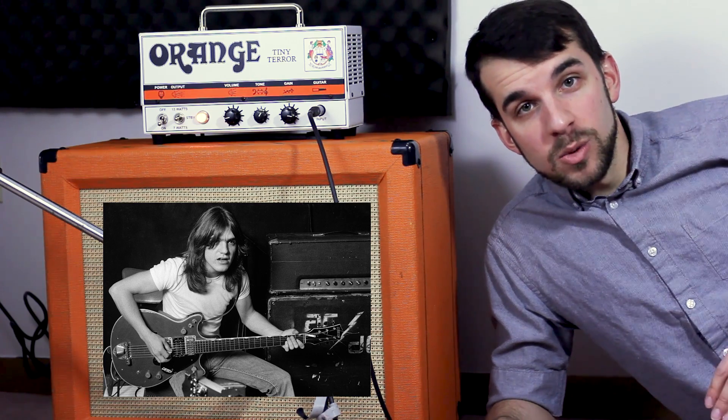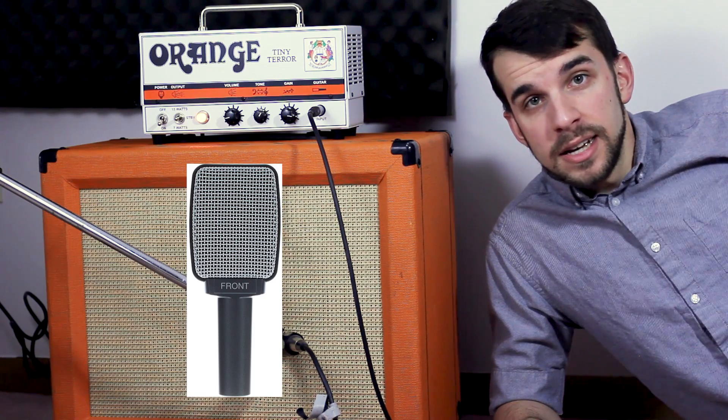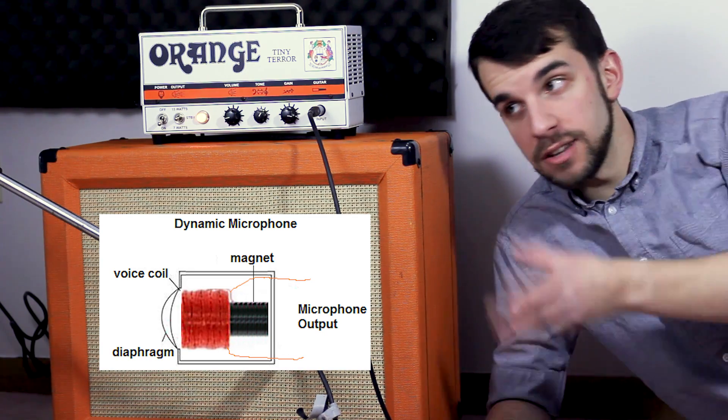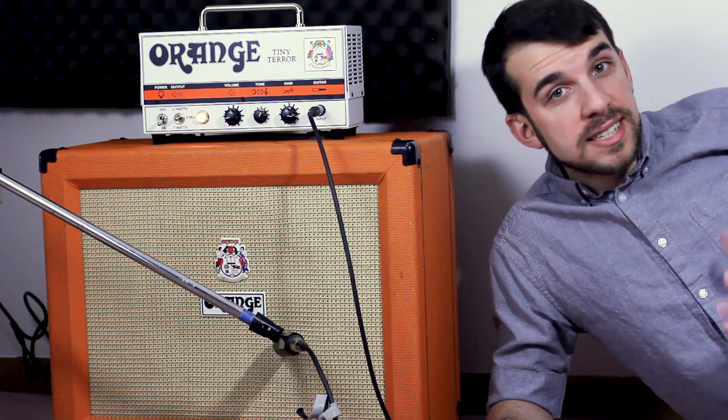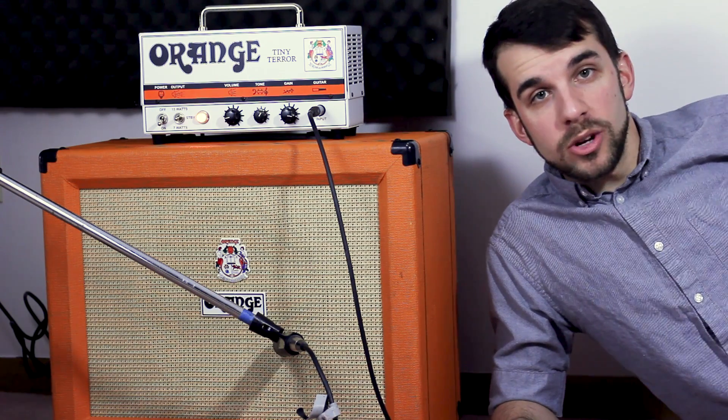Next, we'll talk microphones. There are two major categories: the first is the dynamic microphone, here represented by the SM57, though other great options include the Sennheiser 609 and MD421. Dynamic mics use a heavy coil to pick up sound, moving back and forth through a magnetic field and converting it into voltage. Because of that heavy-duty design, they're a lot more mid-range heavy and less sensitive to transients — really nice for recording metal guitars.